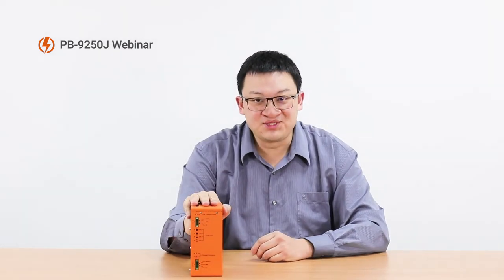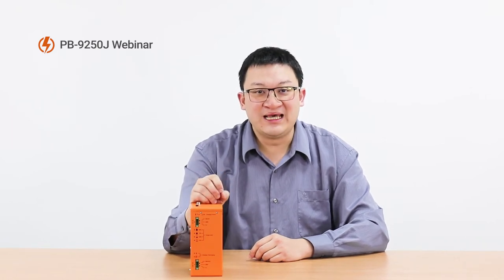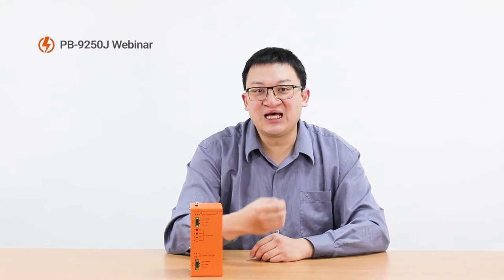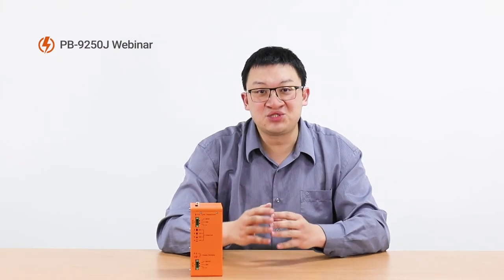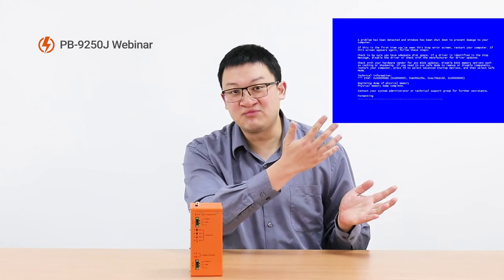The major purpose of our Power Backup Module is to let your computer shut down properly when power is lost. This is what traditional UPS cannot do, because the UPS cannot tell your computer to shut down. So when the UPS runs out of power, you will still face issues like data corruption, your hard drive will be damaged, and of course, the famous Microsoft BSOD.